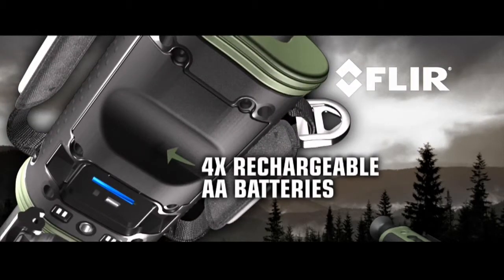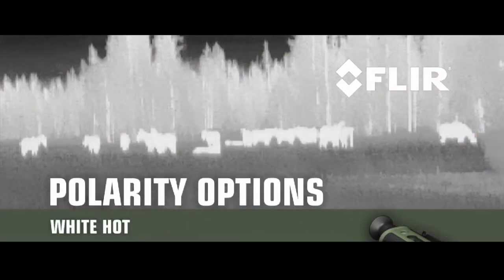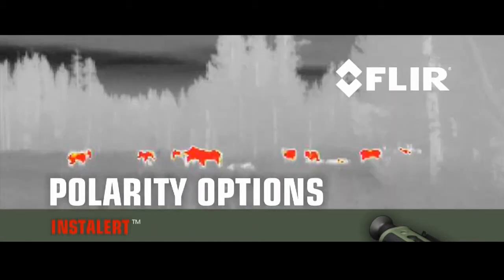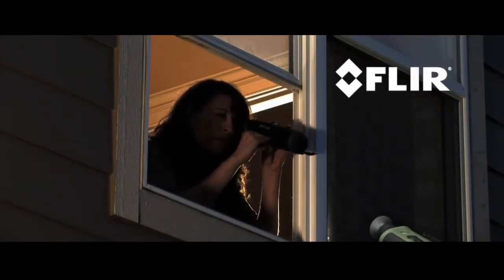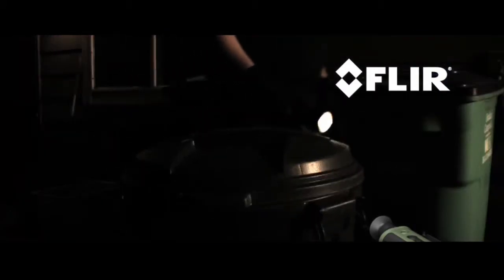Scout also gives you a choice of white hot, black hot, or instalert polarity options. Along with outdoor uses, Scout comes in handy around the house — check for things that go bump in the night.